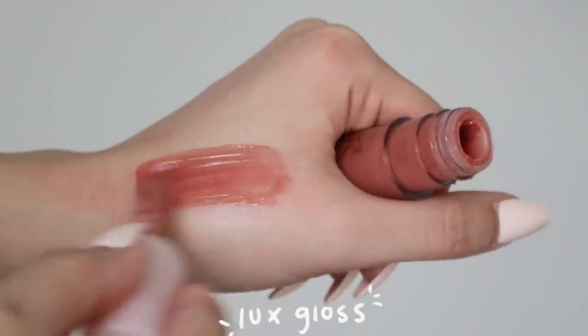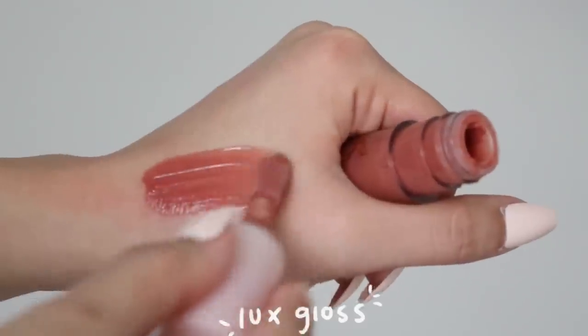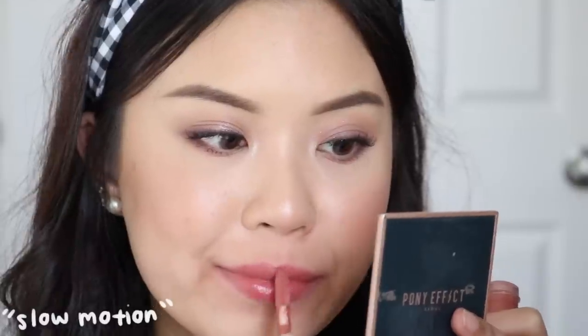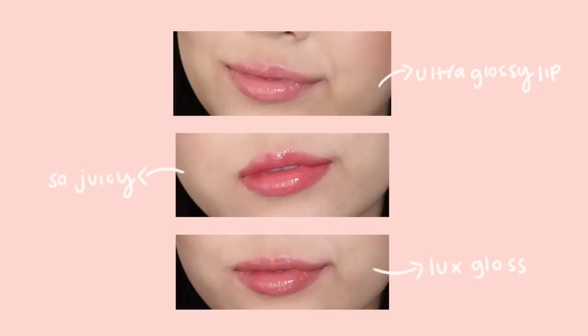The last member of the Luxe family is the Luxe Gloss. For those who don't like glosses because they're too sticky, the Luxe Gloss is a good option — it has a giant doe-foot applicator that you can easily apply without a mirror. None of their glosses are very sticky, though the So Juicy is the most sticky. When you put your lips together it doesn't feel sticky at all — it almost feels like a hydrating lip balm or a lip oil. I can't really choose between the Luxe Gloss and the Ultra Glossy Lip because I'm just a gloss junkie.